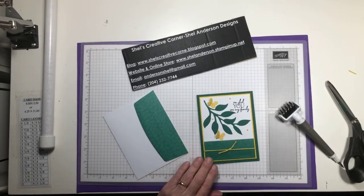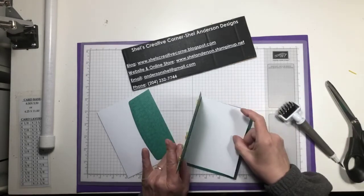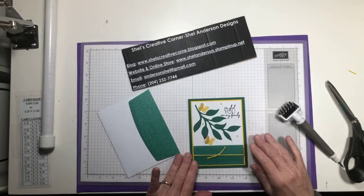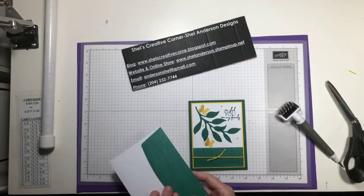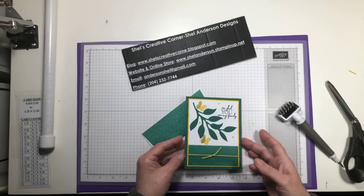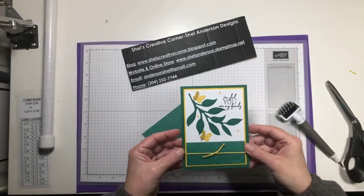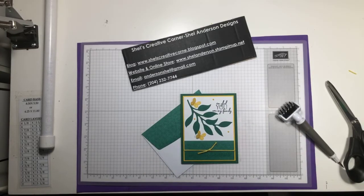And there we have it — there's our Paper Pumpkin alternative! Of course we're going to need a liner on the inside of the card so we have a nice place to write, and we have a beautiful coordinating envelope. There's our card. I hope you enjoyed our time today — come back soon. Bye bye!